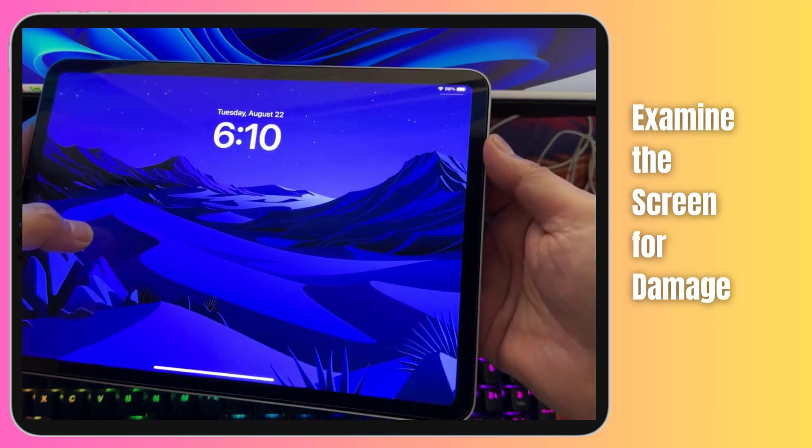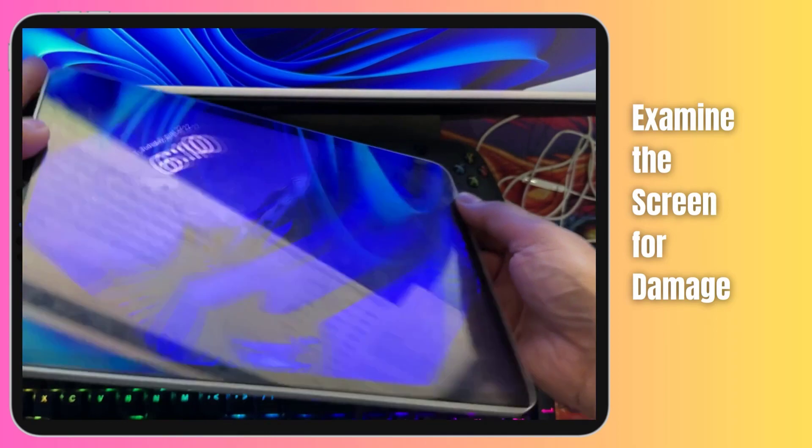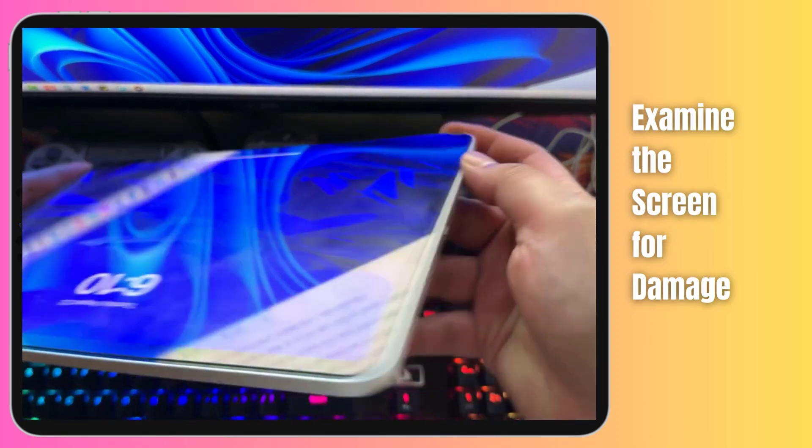Examine the body of your iPad Pro. If it's even slightly bent or warped, it can put pressure on internal components like the display connectors. This could interrupt signals from the digitizer to the CPU, causing unresponsiveness.